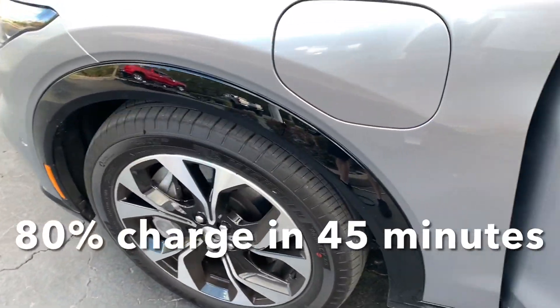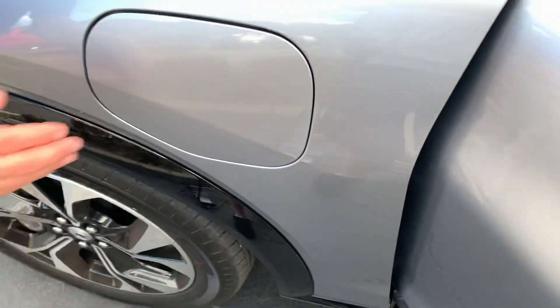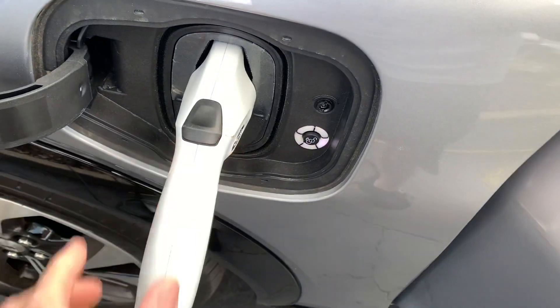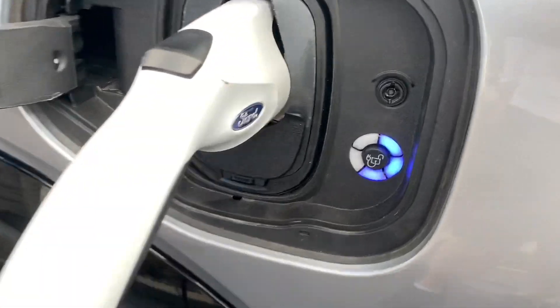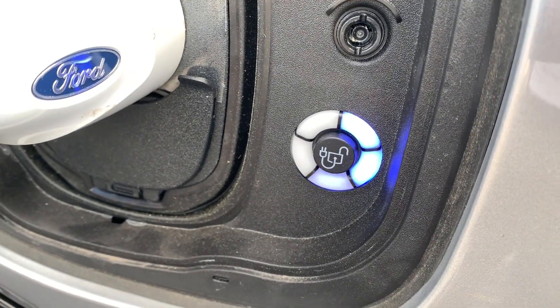And this is how we charge it. It pretty much shows you it's about half charge.